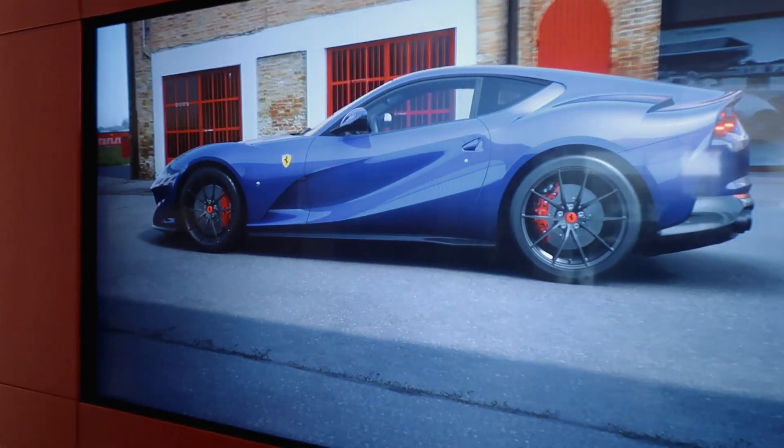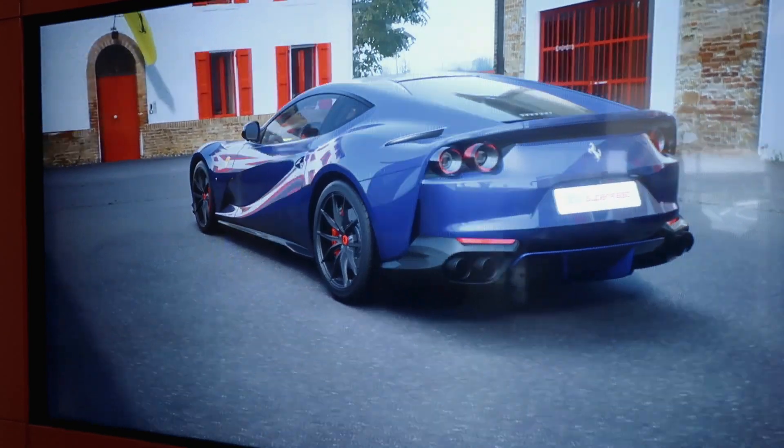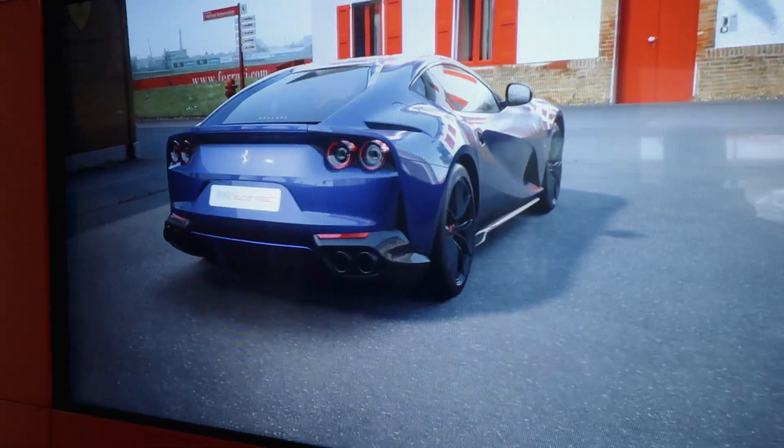Let's go back to the wheels and calipers. With the blue we could do yellow calipers, or red — red also looks good and more aggressive. We'd probably need to change the center locks then. Red with the black horse on the center cap — yes, that looks really good, that works.